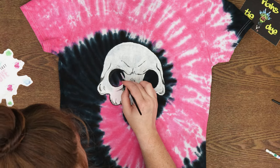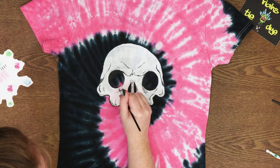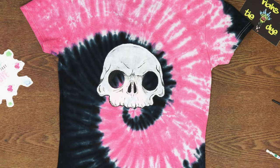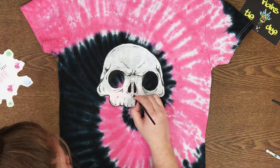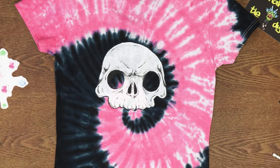Now as you can see, the opacity of these paints is amazing, especially for the white. If you've ever used Tulip fabric paint, it does not compare to the Magic Fly paints at all. If you try to use white with Tulip, it doesn't even look like anything — it just looks really clear — so I'm very impressed with the opacity.